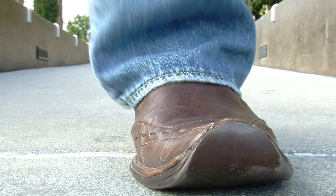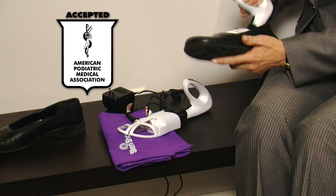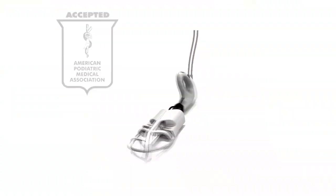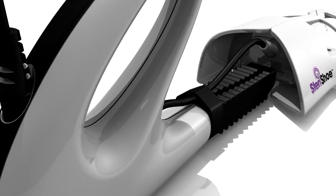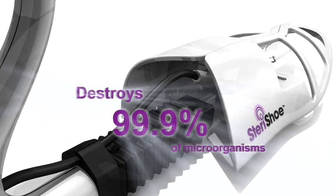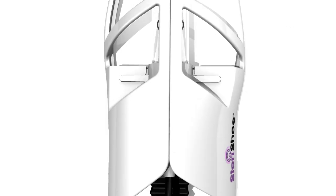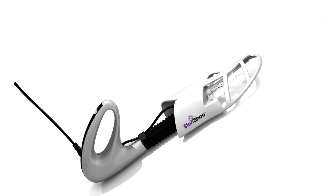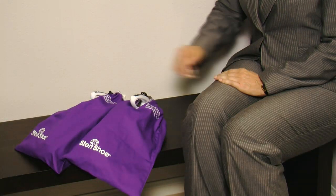But how do we clean the inside of our shoes? Meet the doctor-recommended Sterichu ultraviolet shoe sanitizer. Unlike sprays and powders that only mask odors, the Sterichu shoe sanitizer destroys 99.9% of the microorganisms exposed to its UVC light — the same technology that has been used as a germicide in hospitals and water treatment systems for decades.